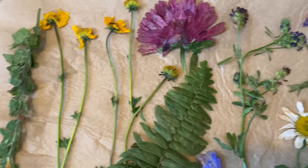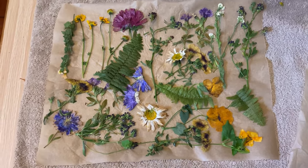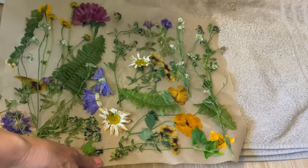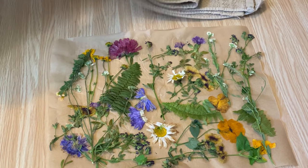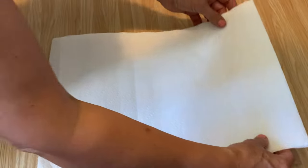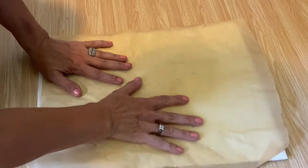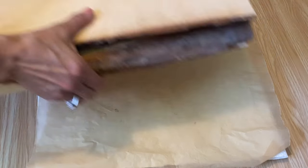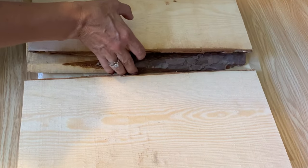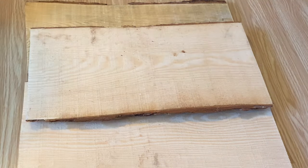I've got all of these flowers pressed and the colors and how they all blend together are fabulous — I can't wait to use these on a project. What I'm going to do now is put some paper towel on top of them, then put some heavy pieces of wood on top, just to leave overnight to finish them off. This step dries them out a little bit more and flattens them more than just the ironing. I always like to leave them 24 hours and then they're good to go.